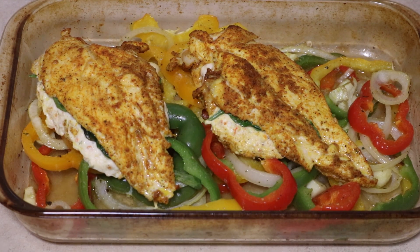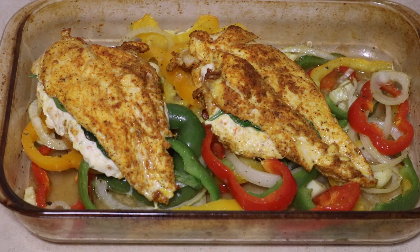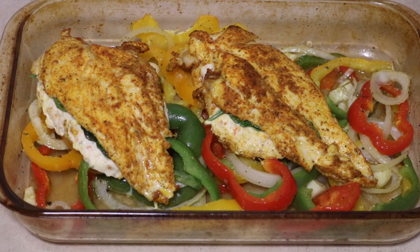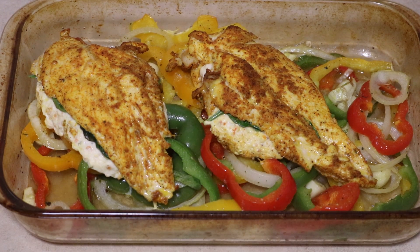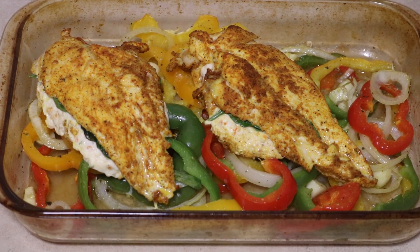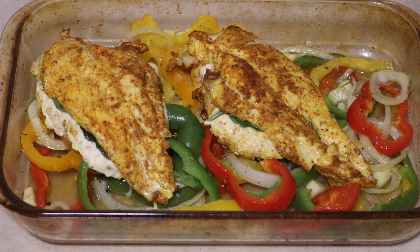Hey G Squad, how you doing? In today's video I'm going to be showing you how I made this baked chicken breast — I stuffed it with some vegetable cream cheese and spinach, then placed it on a bed of rainbow peppers with onions and garlic. If you want to see how I made this dish, meet me at the kitchen. Thank you to my returning family members and my new family members — anyway fam, I'll meet y'all at the stove.